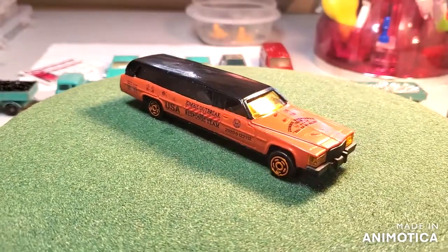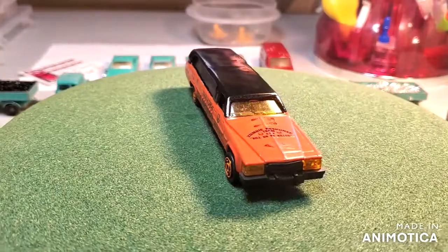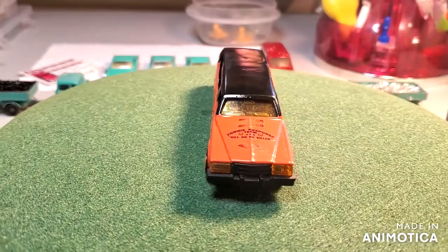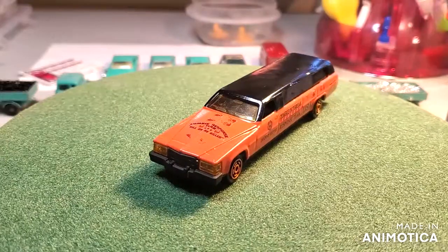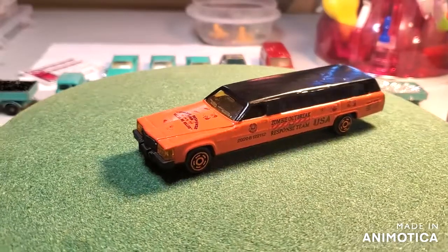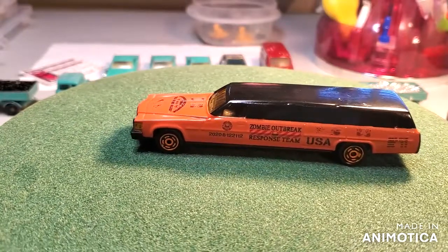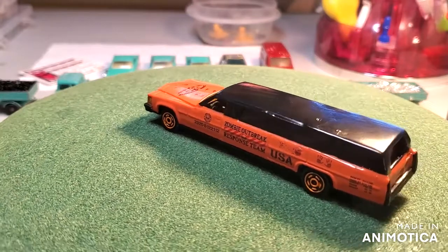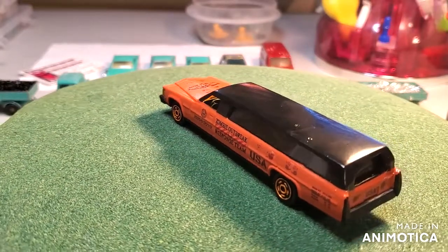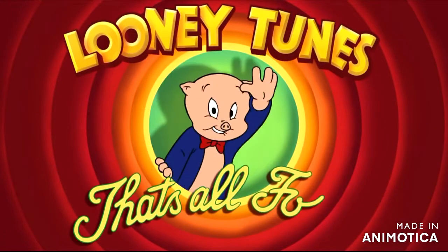I appreciate Paul opening up this Invitational build. It was really fun — really a blast, actually. I can't wait to check out the other builds. Thanks for watching. I appreciate you, and I'll catch you on the next one. That's all, folks.